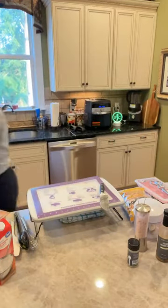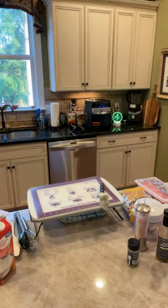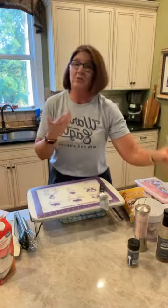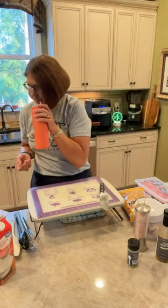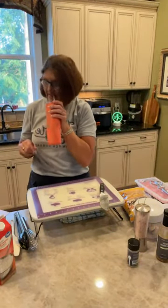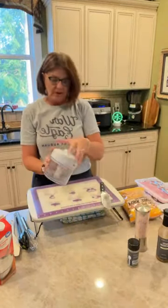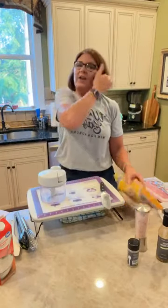We are going to pop the Brussels sprouts in the microwave for about five minutes. While that's in there we're going to get our breading ready for the pork chops. The reason I'm doing this is that Brussels sprouts take a little while to cook, so I'm basically pre-cooking them in the microwave in the micro cooker and then they will finish off roasting in the air fryer. I'm using the microwave and the air fryer so my kitchen's not getting all heated up.